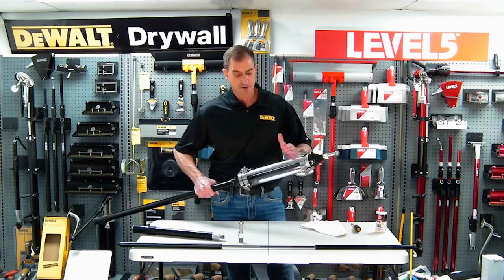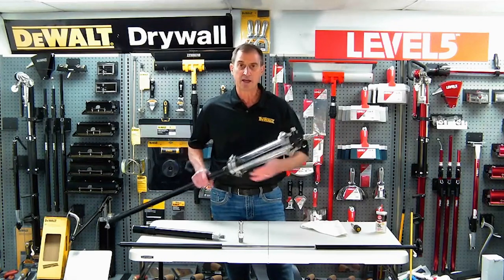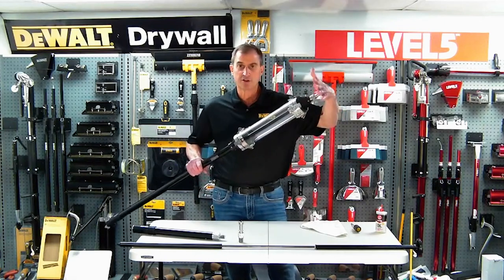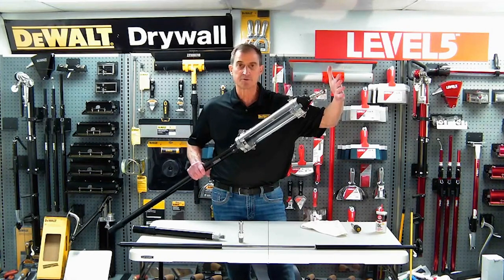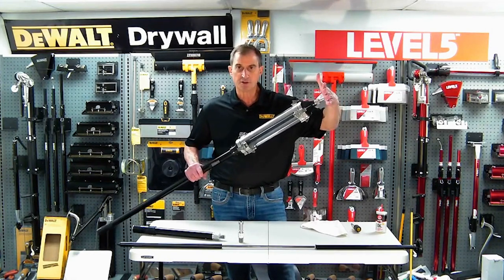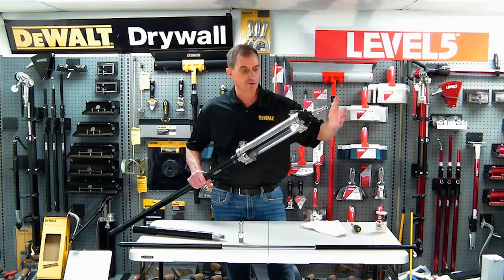Once you've filled this, you'll see a plunger come down and this vessel will be filled with joint compound. You put an angle head on the end and basically push it into the corner. You can hear that valve and pull it off the corner, and this stops the flow of the material. Push it into the corner, the material starts to flow through the angle head; release it, and the material flow stops.